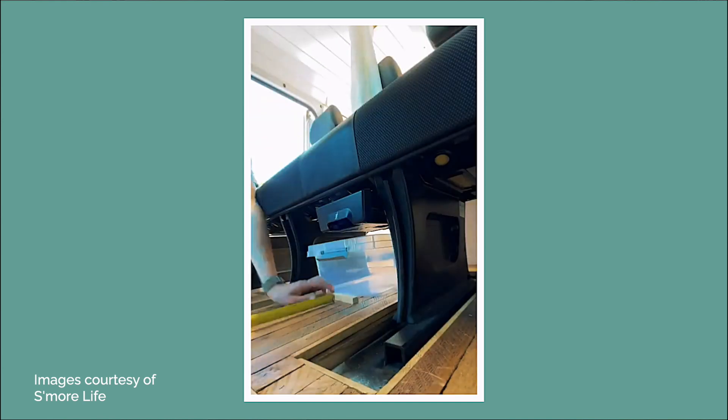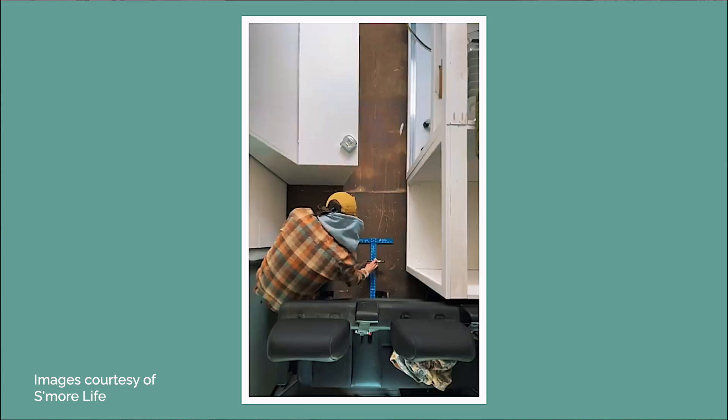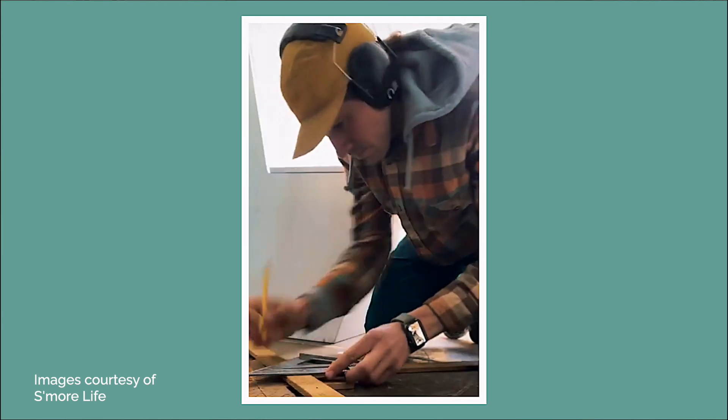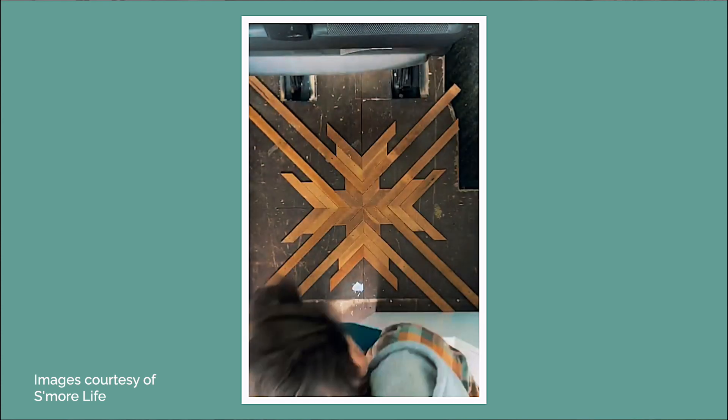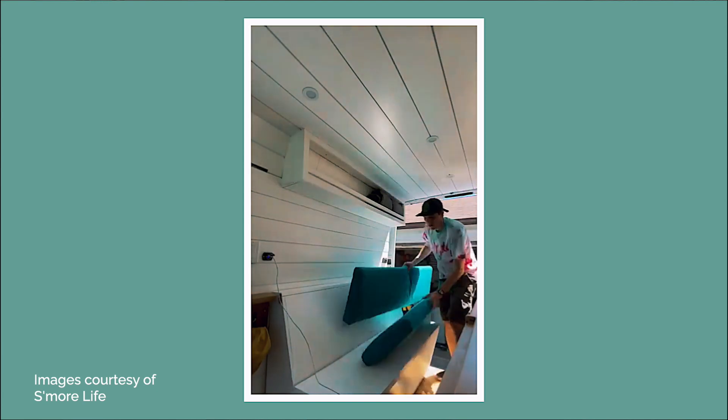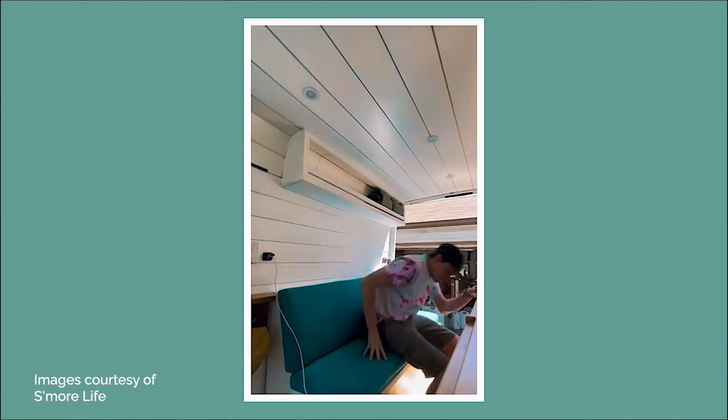Floors you can do first and then build on top of them, but then you have to worry about scuffing things up. Or you can do your floors last and roll it out or click it in, depending on what you're going with. And then furniture, bedding — the most important things.